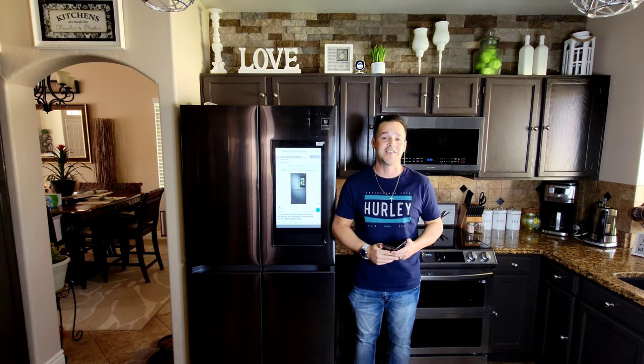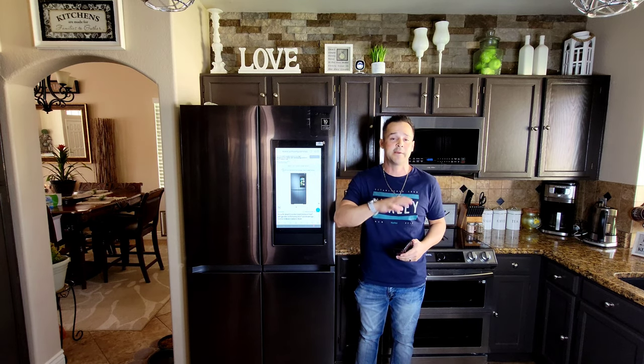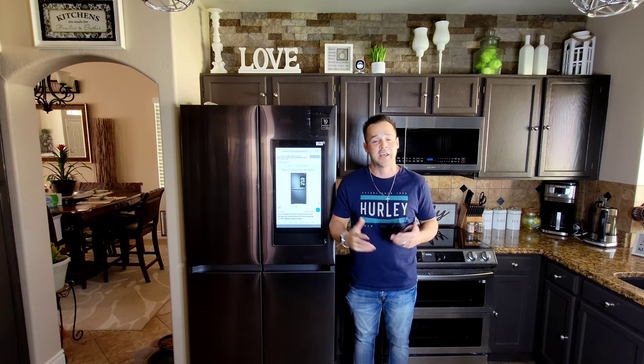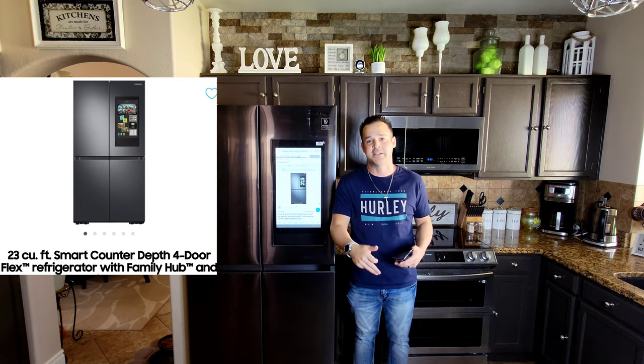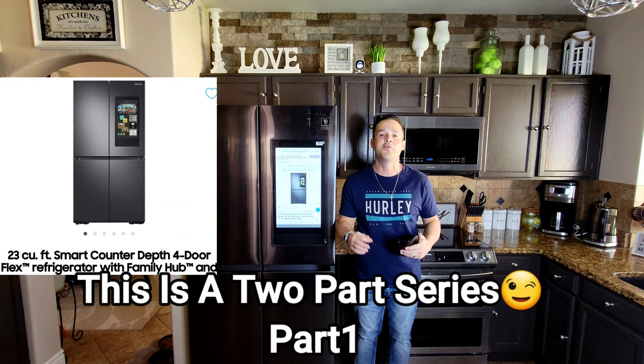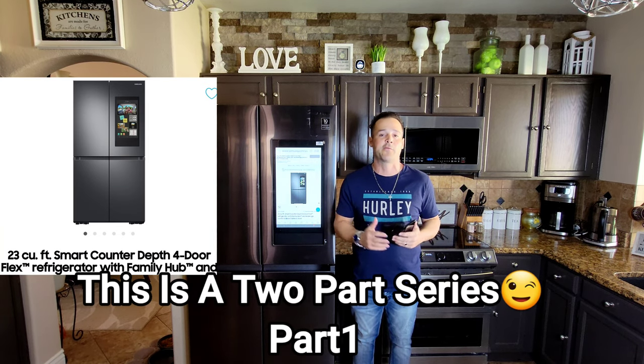Today we're back in the kitchen with Samsung. If you've been following my series on Samsung smart home appliances, you know that we've already covered the microwave, stove, dishwasher, washer, dryer, and we are now moving on to one of the most important items in our home — the refrigerator.